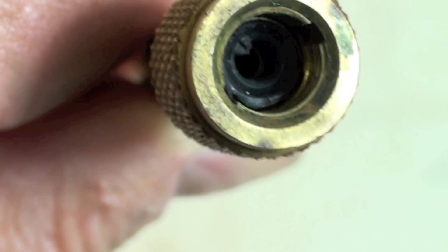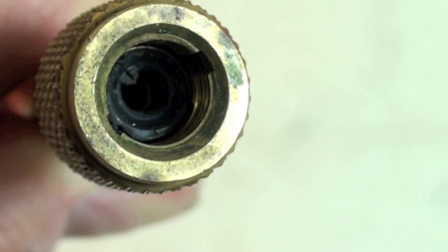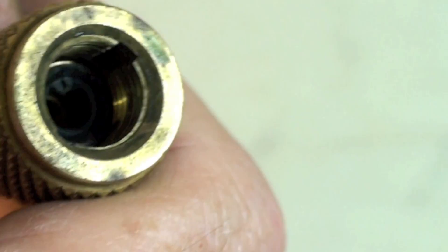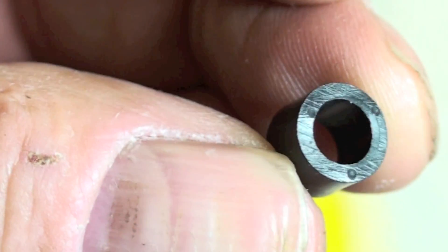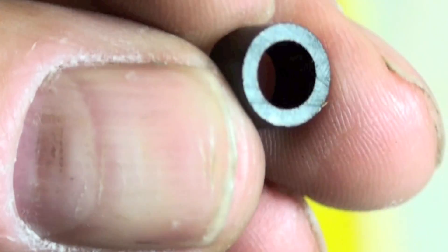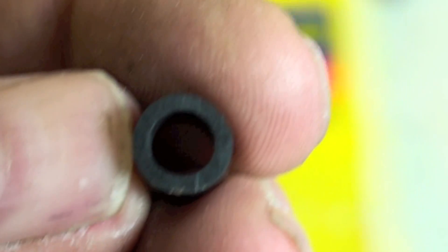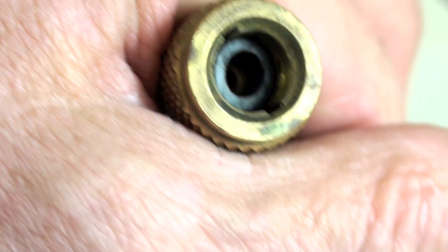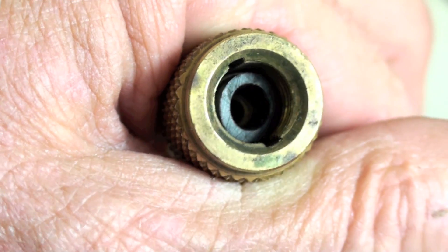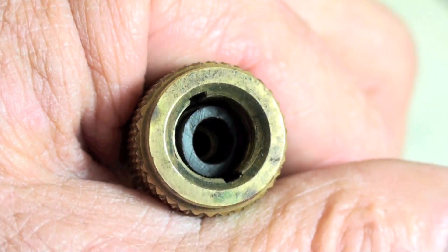This is what the gasket looks like when it's installed in the hose. I'm going to go ahead and pull it out — I want to be careful not to damage the parts of the hose. This is your new one here. It just fits in where the other one was. There you can see the new gasket installed in the hose. The next thing you do is mount it on the gauge set.